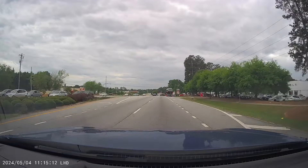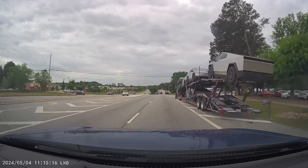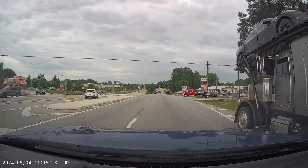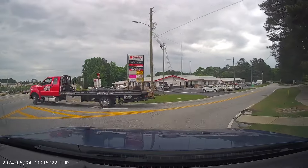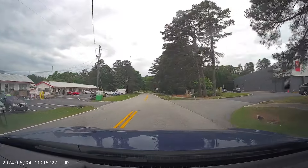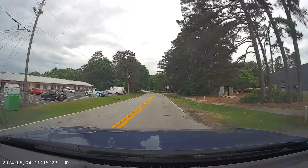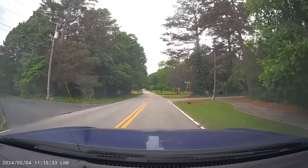You also get to capture things like a bunch of Cybertrucks getting delivered to a Tesla dealership. At the end of the day, the dash cam — can't talk enough about how amazing it is to have one in the car while you're driving. It's your boy BT, thank you for checking out this video, and I'll catch you guys on the next one.